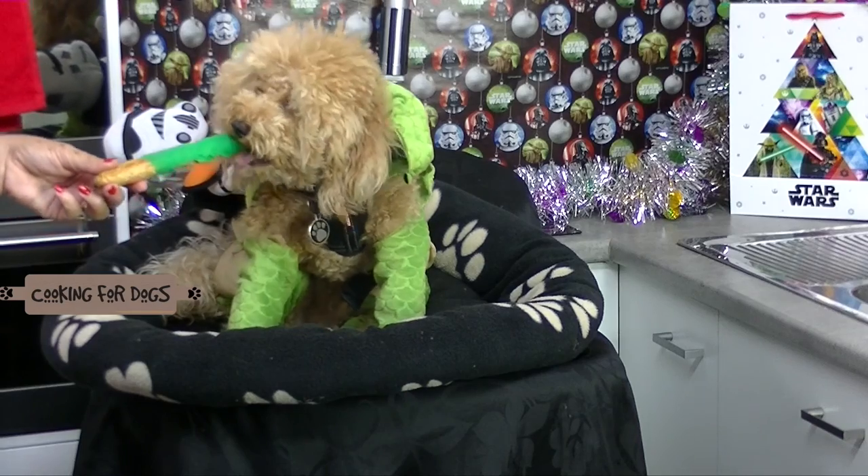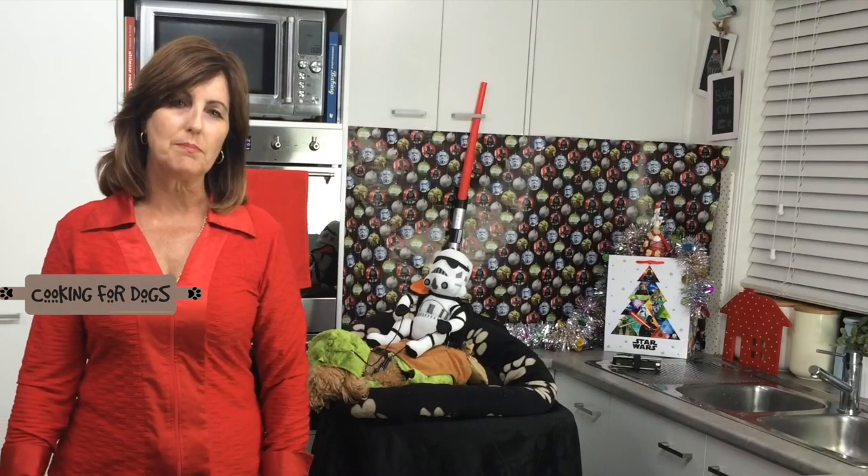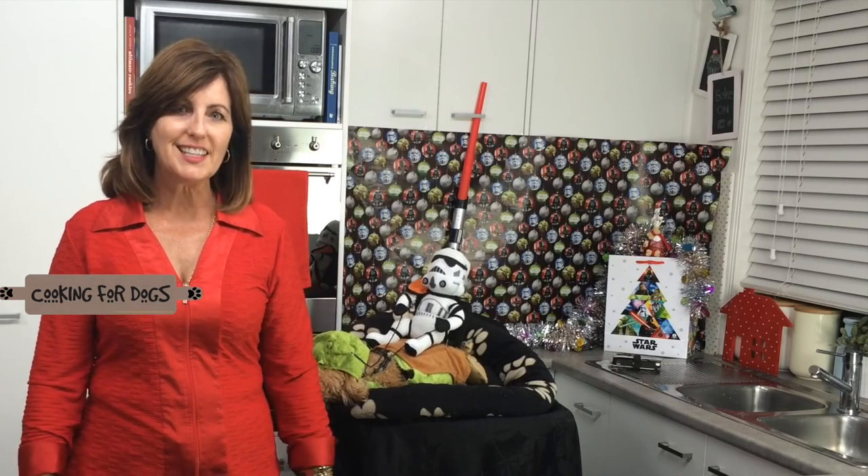Hi and welcome to Cooking for Dogs. This week it's all about Star Wars. Roland is dressed for the occasion in his cute little dog outfit. If you go to a Star Wars theme party, these are the dog cookies that you'll want to take along. Let's get started.